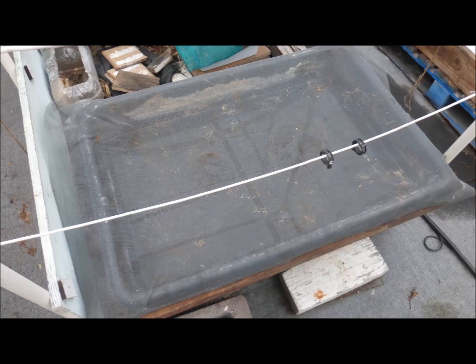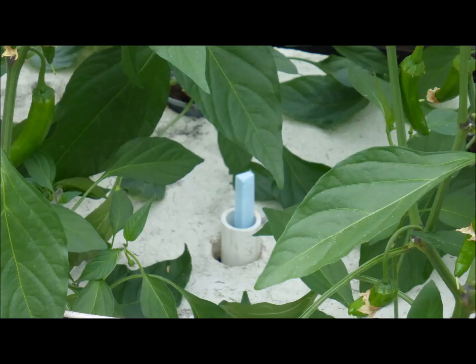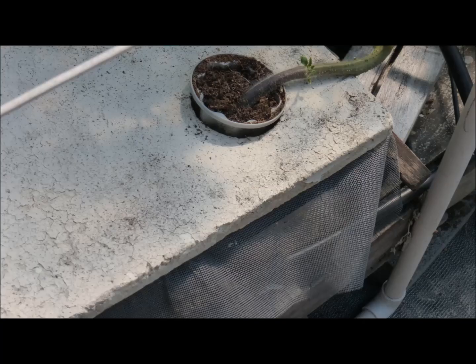A fiberglass window screen is draped over a two-foot by three-foot plastic tank. It will be pushed down to just below the bottoms of the accelerator pots. An expanded polystyrene cover is placed over the tank and six plants will be transplanted. After the initial nutrient solution has dropped below the screen, the level is maintained at about three inches. Note that the leverage of a tomato plant can dislodge the accelerator pots slightly and provide a route for mosquitoes to enter the tank above the screen.